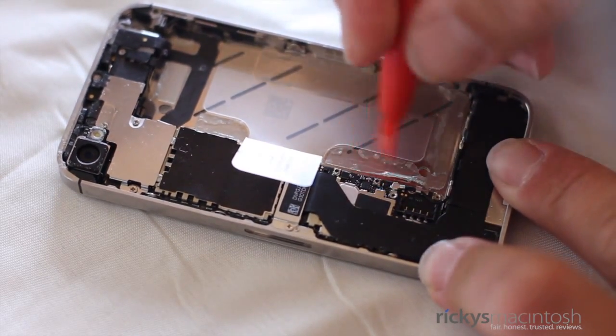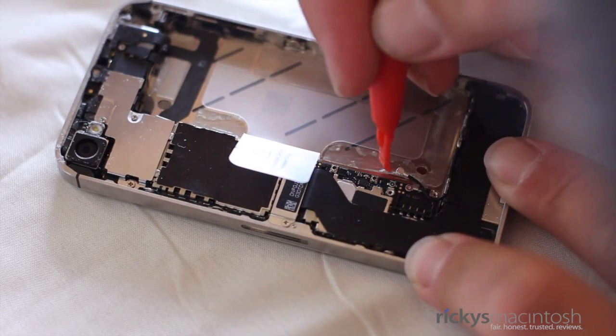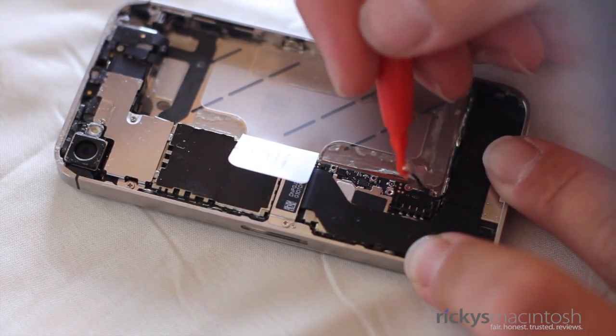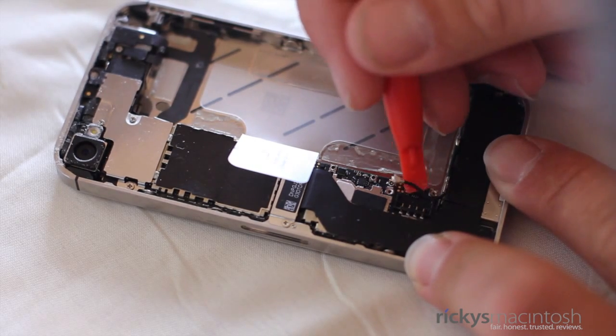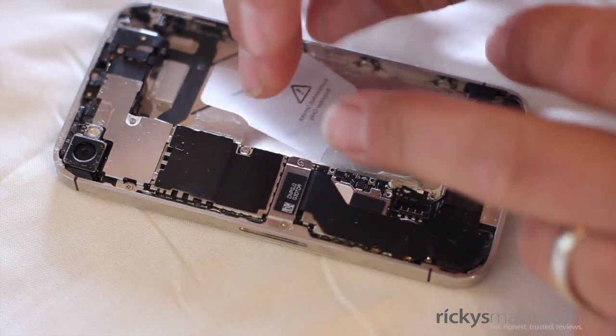Once the battery is removed, let's go ahead and take out the antenna diode. This is a very small portion of the iPhone 4S and it is wrapped around a hook. So when you're unhooking this, make sure you are very careful, because if anything happens to this, you will not have an antenna signal.